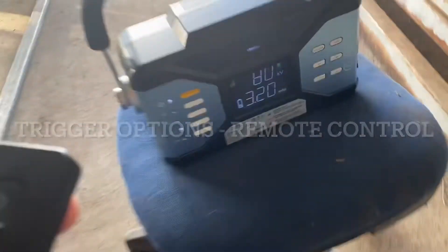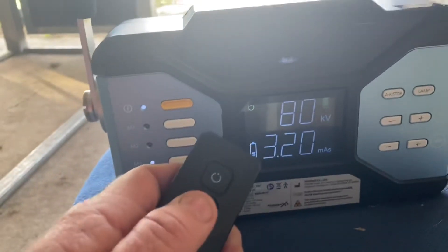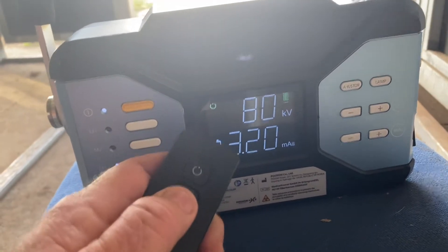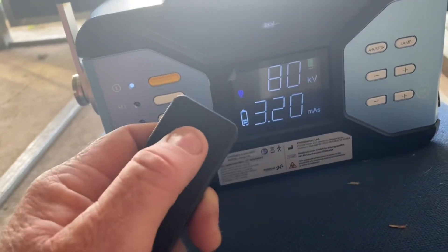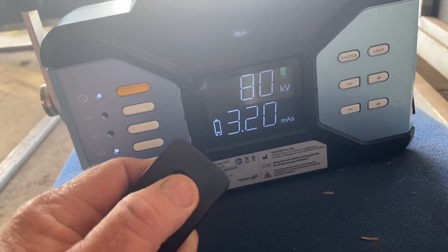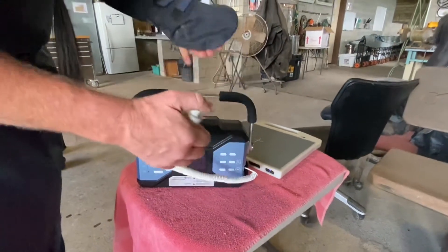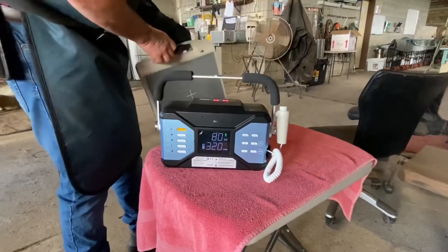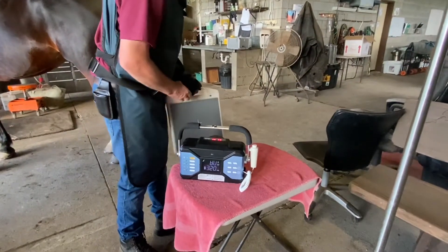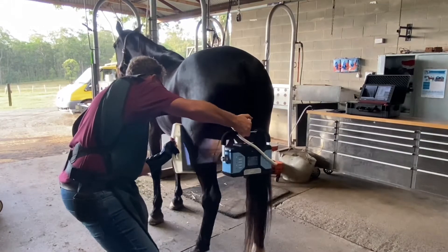You can use this remote control button to initiate the shot. It tells you the machine is ready, then you press the fire button when that light is on — you only have about a second after pressing the initiating button. We can also use the plug-in hand switch here, where you just plug it in and it's ready to go.